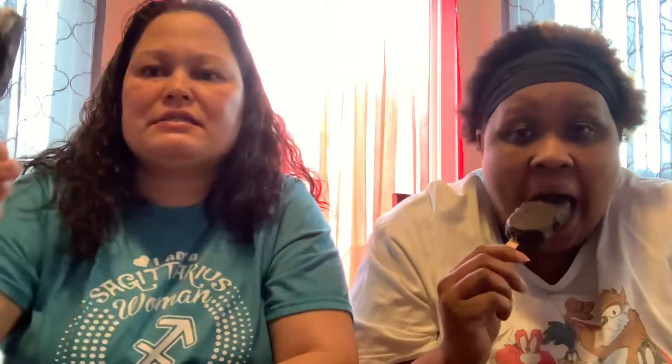Let's see... It definitely gives you an Oreo — made me want to smack somebody's mama, not mine but somebody's. Definitely, definitely an Oreo crust. Cookies and cream on the inside. That right there, I find good. Fire in the booth, 10 out of 10.